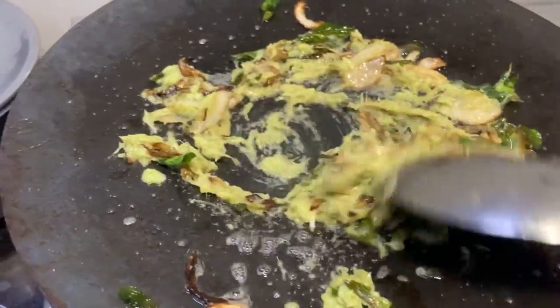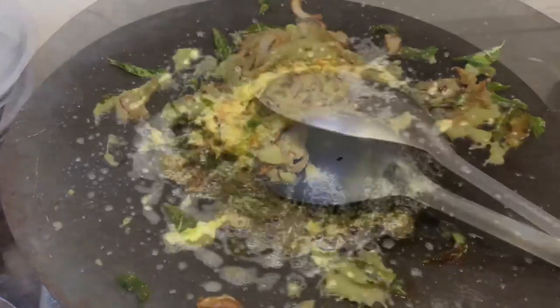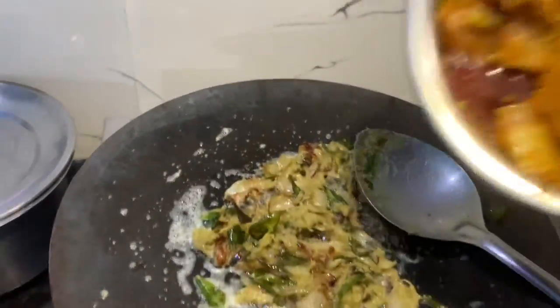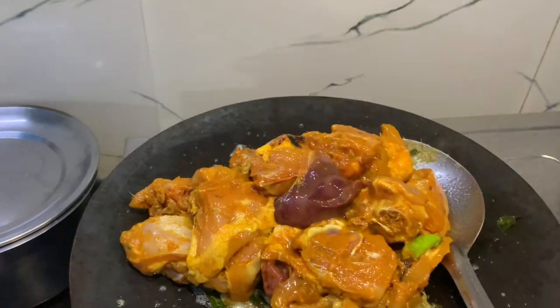We will add the chicken. Now let's put the chicken into the marinade. Let's put the chicken in the middle.